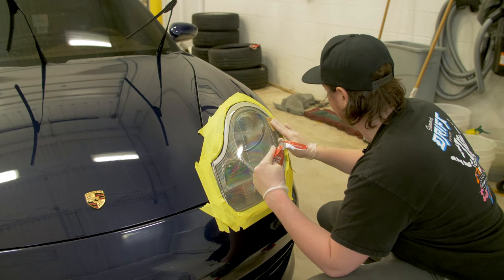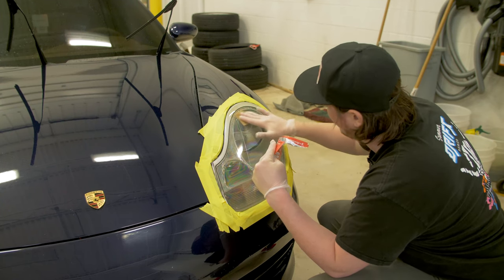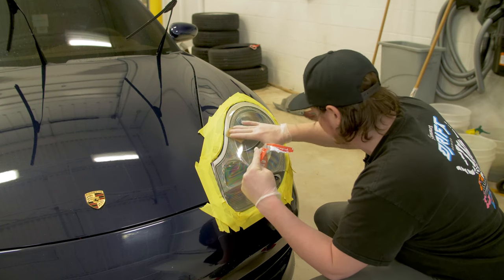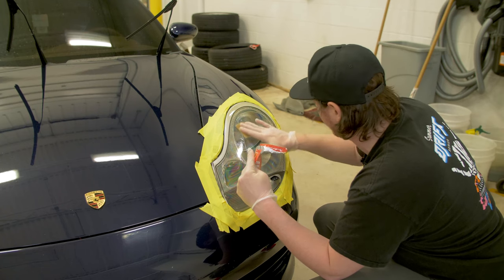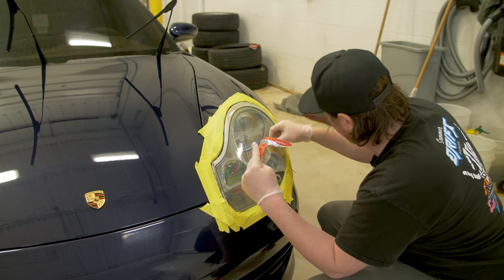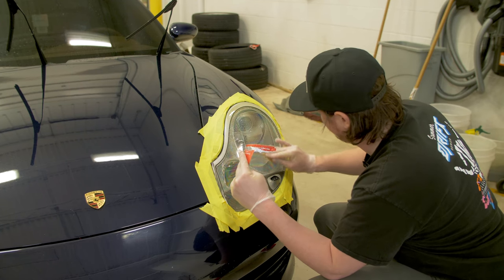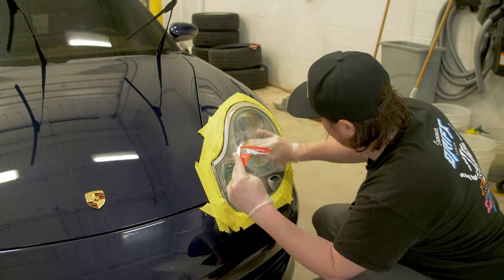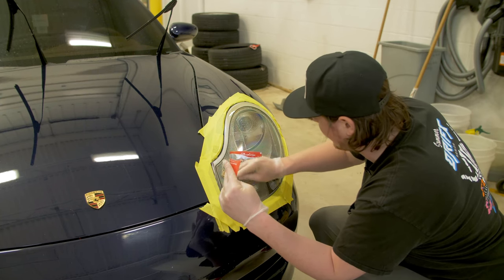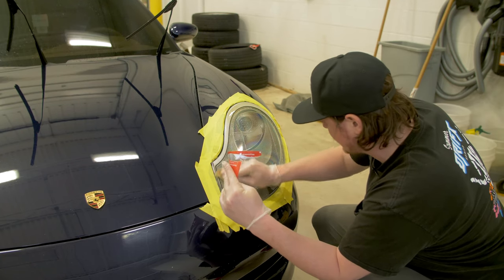For a full instructional video on how to use these products, Griot's has DIY instruction videos on basically every single product they make and sell, which is incredibly helpful if you're just getting started keeping your car perfect. I can actually feel the roughness — it feels like it's smoothing out a bit.